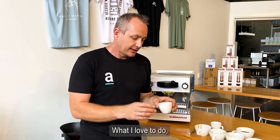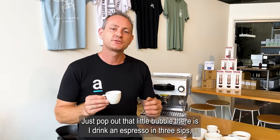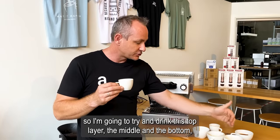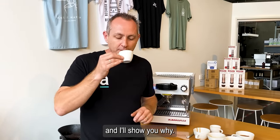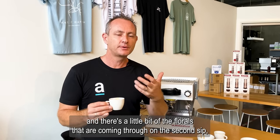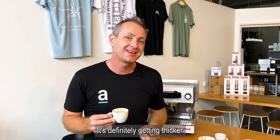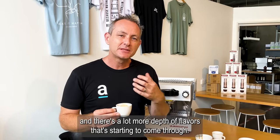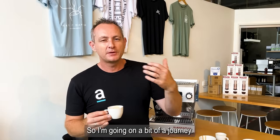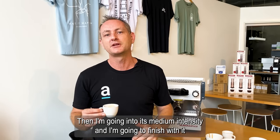What I love to do, especially if I get the opportunity to enjoy a coffee properly, is drink an espresso in three sips. I'm going to try and drink the top layer, the middle, and the bottom. On the first sip I've really got a thinner viscosity coming through — it's a little bit more mellow, and there's a little bit of florals coming through. On the second sip I'm definitely getting a lot more sweetness, thicker mouthfeel, and a lot more depth of flavors. I've started at the coffee's least intense, going into medium intensity, and finishing with the most intense.